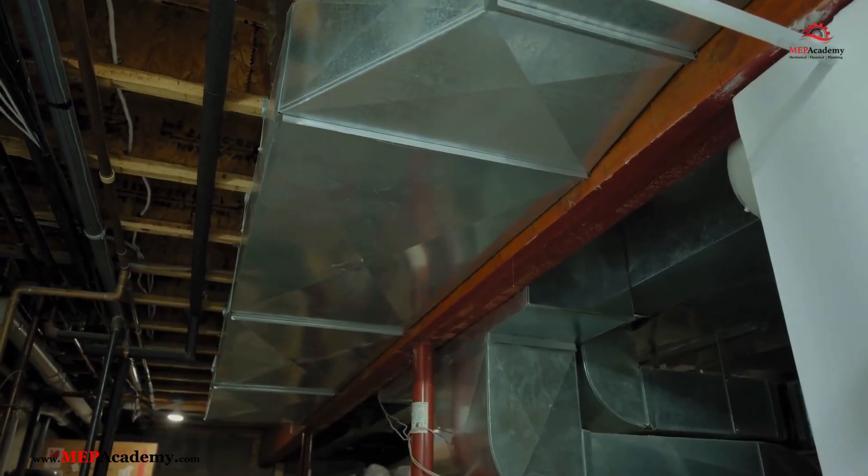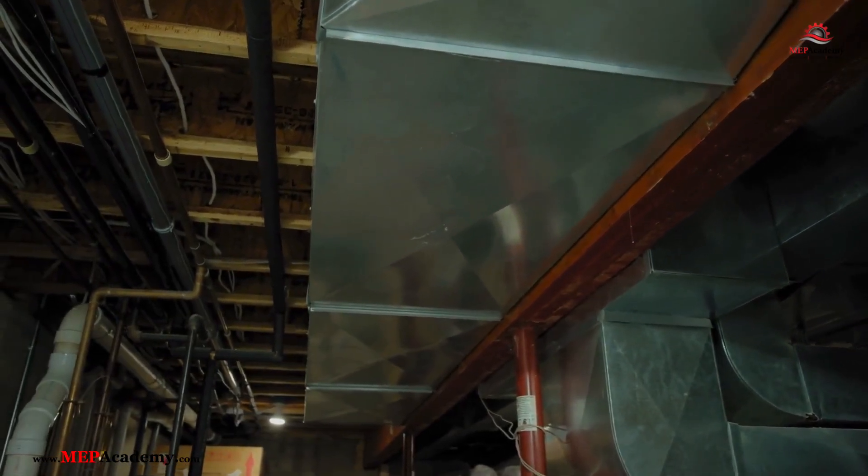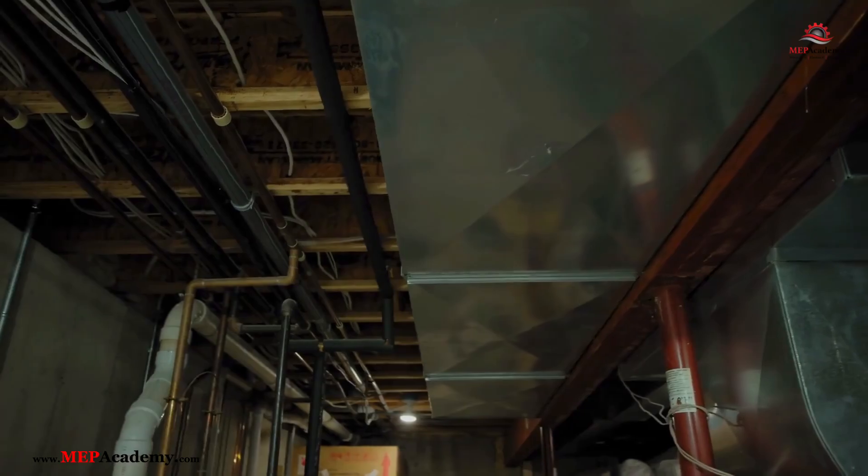UV-C lights can inhibit the growth of mold or mildew on cooling coils, ducts, and other moist surfaces in HVAC systems, reducing unpleasant odors. This can be useful for people with allergies, asthma, or other respiratory conditions.